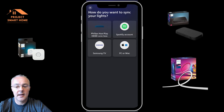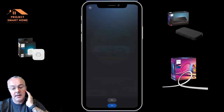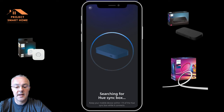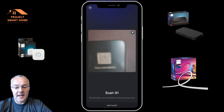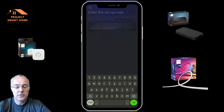Once you've got it plugged in to the TV and to power, you go through the setup in the Hue app — select the icon in the middle at the bottom and start adding the HDMI box. It does this over Bluetooth and searches for the device. I had problems with the QR code not focusing, so I ended up having to use the code instead — a five or six digit code on the back of the sync box. Once I entered that, it discovered the box and I went through the process of adding the device to my IoT network.